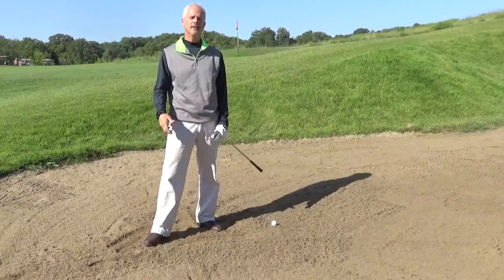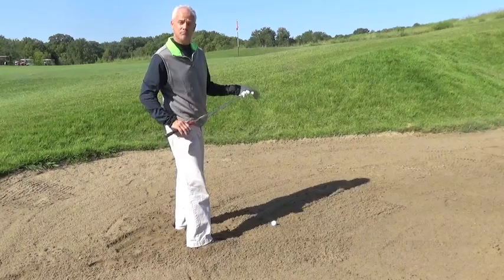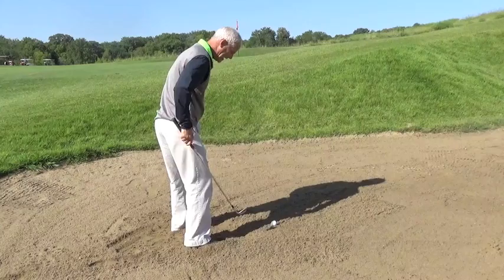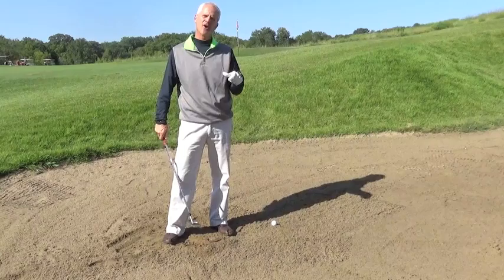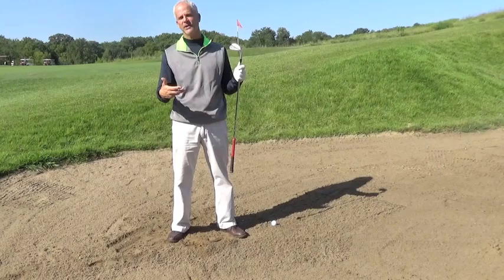Number one — some people may remember this — I call it the chubby checkered twist. I firmly place my feet in the sand, getting myself a good solid base. When I knock myself down two inches, I'm going to choke down on my golf club about two inches. Set in here and lower myself. But if I don't have to hit the golf ball, how is it possible? I can hit two inches behind the golf ball if you allow the bounce — trailing edge is higher than the leading edge — to work for you.